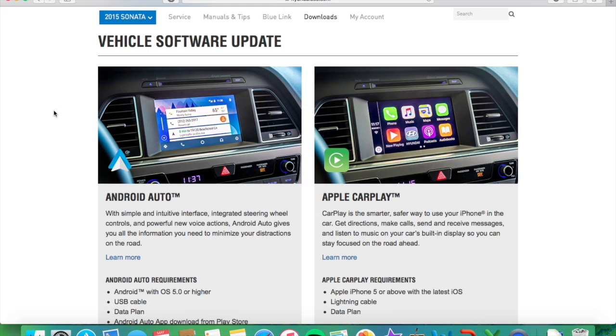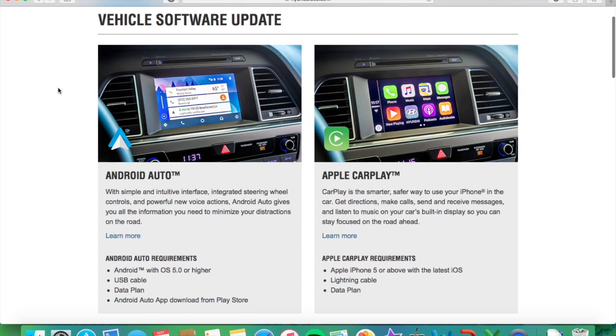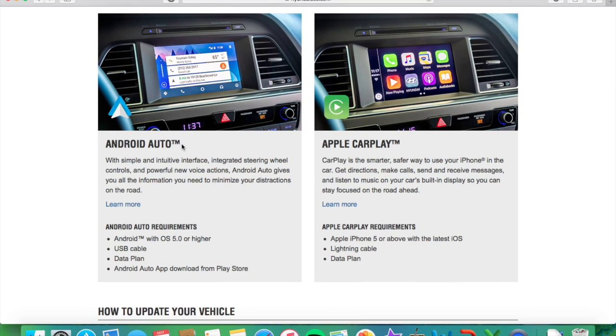I've navigated through to the correct spot. When you log in to the account, you're going to land on a page showing a picture of your car and some information about it. After you've reached that page, you're then going to want to go ahead and click on this tab called Downloads. Click on it and it'll bring you to the page you see in front of you here. There is a vehicle software update available — Android Auto and Apple CarPlay — and that's what we're going to go ahead and do here.